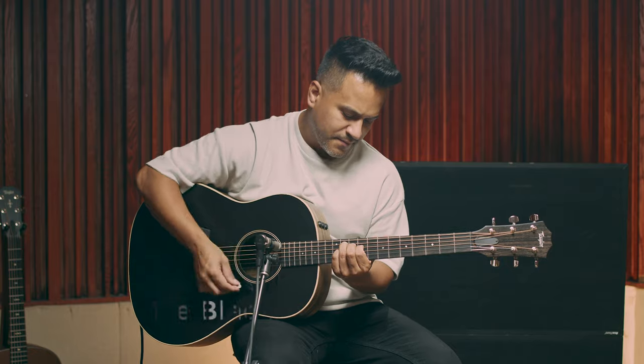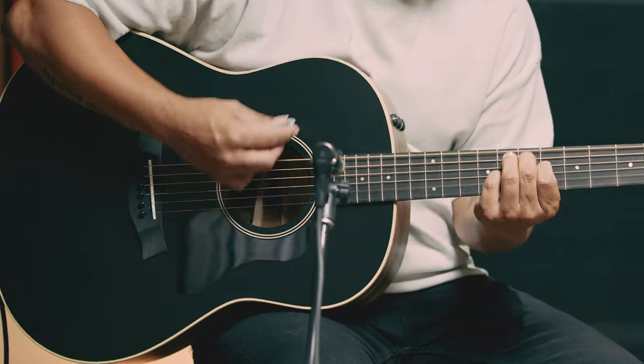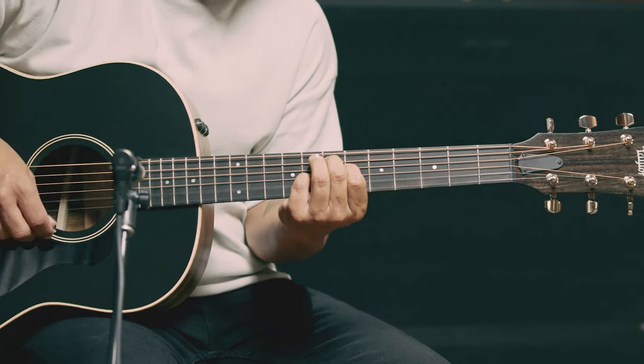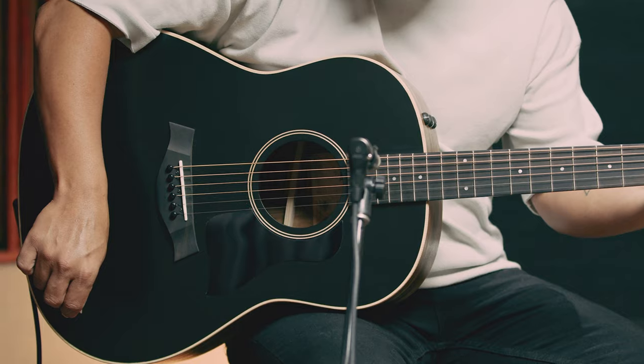On to the AD17E blacktop with ovangkol back and sides and a spruce top. Here you've got ovangkol flavoring the sound. The tone profile is definitely closer to rosewood, with nice harmonic complexity in the lows and highs. With V-class bracing, you have good volume and sustain all the way up the fretboard. One other tone enhancer with the American Dream guitars is a super thin finish on the back and sides, which minimizes damping and makes the guitar really feel and sound alive in your hands.